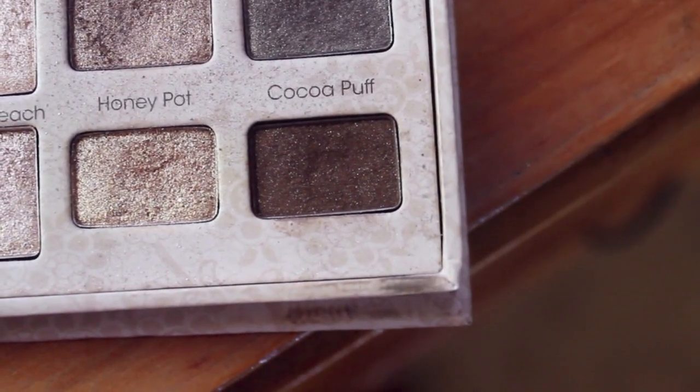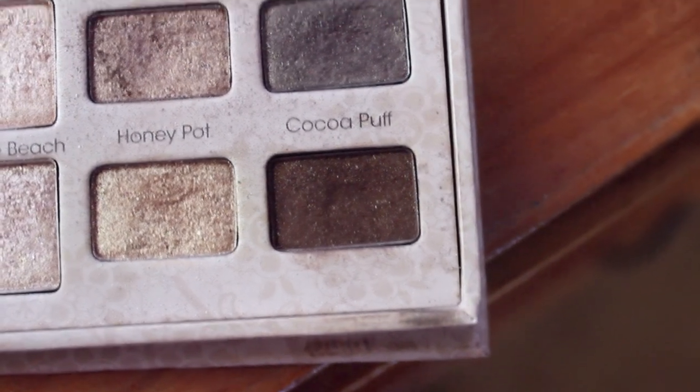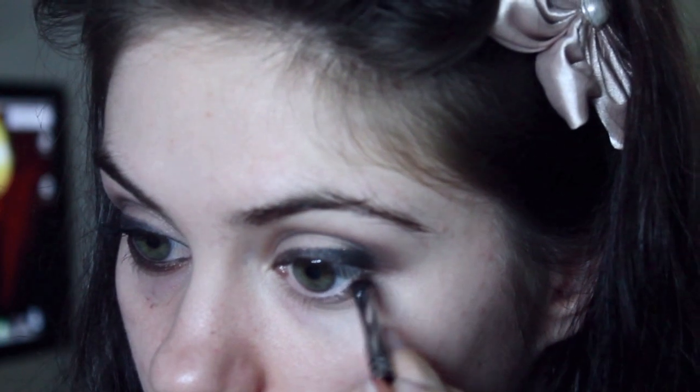Now I'm cleaning off my angled brush and taking a really pretty brown color on my brush, lightly dusting this underneath my lash line.